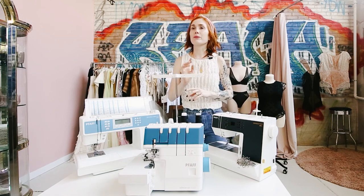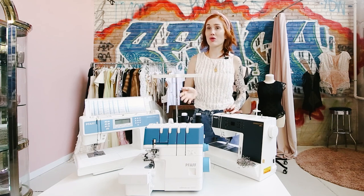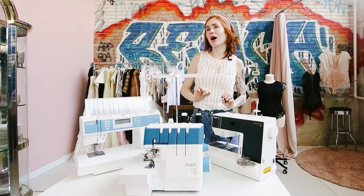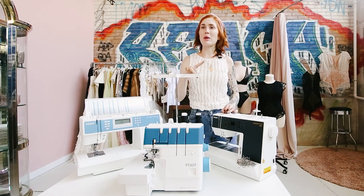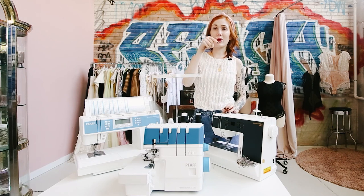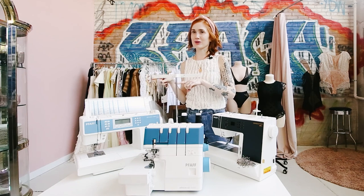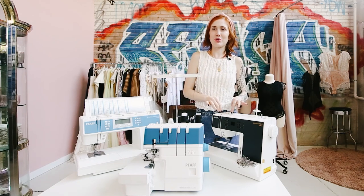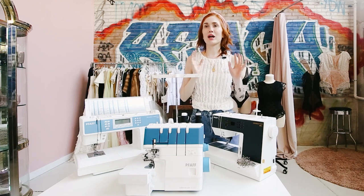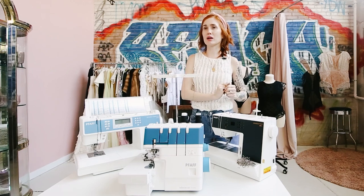There are no new Pfaff models under $500, and I get this question a lot: 'I don't have the money right now to spend $700 or $800 on a machine.' I get it — but I would rather you save your money for two to three months than buy a $300 machine from Amazon or Target. Most people who come to me wanting a new machine have those $300 machines and they don't work well, so they end up spending an extra $800 anyway. Instead of spending $300 now and $800 later, just save up and spend $800 — you won't regret it. In the end you'll be saving $300.